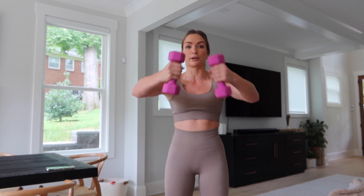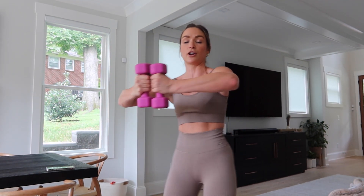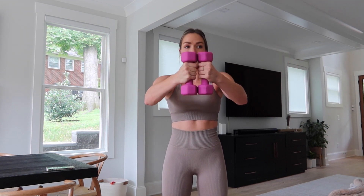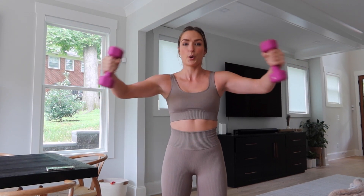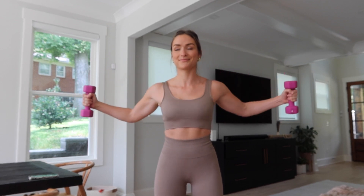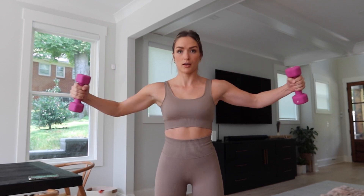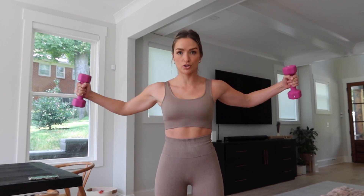Shake it off for a second, I'll bring it right back up. We're going to have those palms face each other, a little bit of a round in the arms, and we're going to bring it out and in. Keep that core engaged.